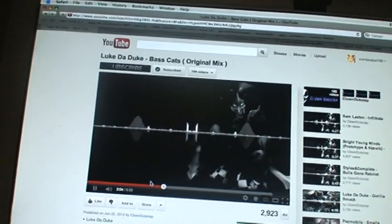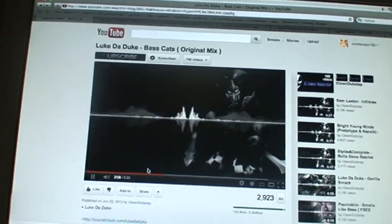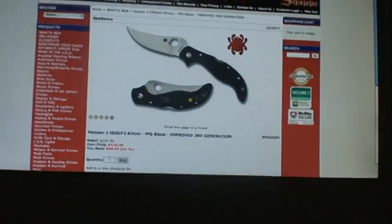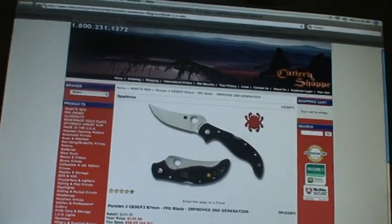This is Luke-da-Luke, Luke-da-Doo Base Cats, Original Mix. Liking it. This is the site I'm gonna be using to review this — and it's one of my other favorite sites. It's Cutlery Shop.